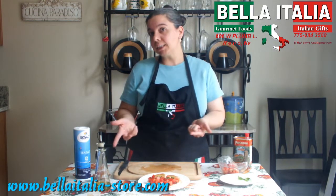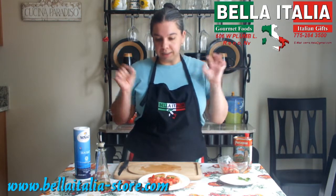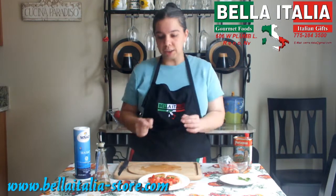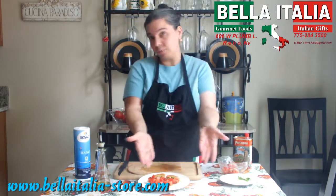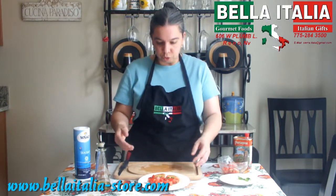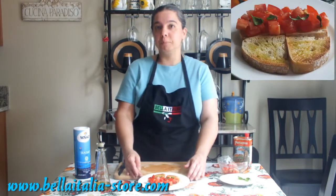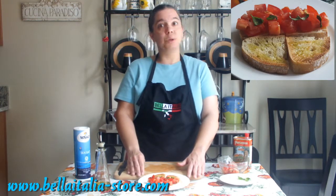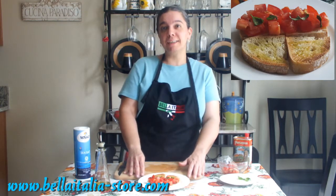You can toast the bread in advance — even if it's not warm, it's not a problem. Prepare the tomatoes in advance and just assemble them about five minutes before serving. It doesn't really take long. I hope you will prepare them and enjoy them. See you next week for another video recipe, and buon appetito!